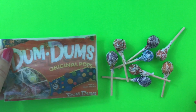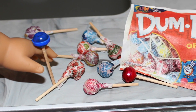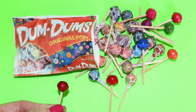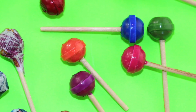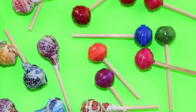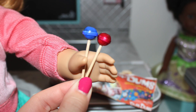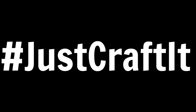What are you going to do with all your dum-dums? And what's your favorite flavor? Don't forget to hit the subscribe button and Just Craft It!